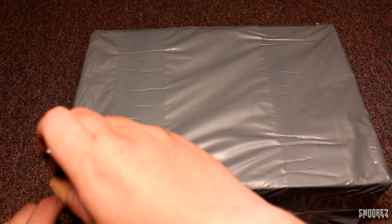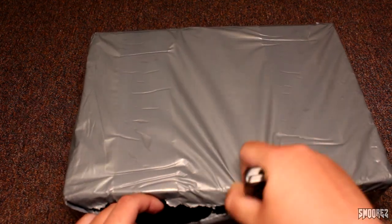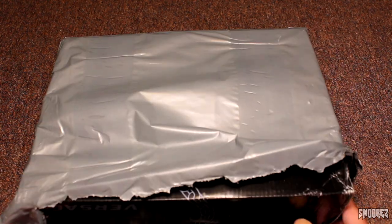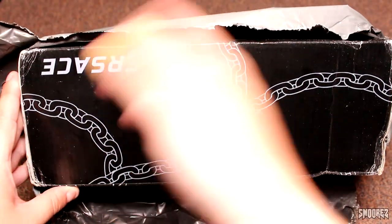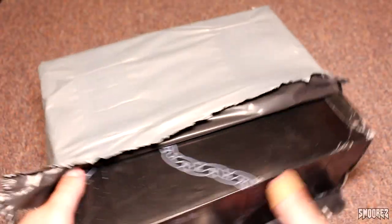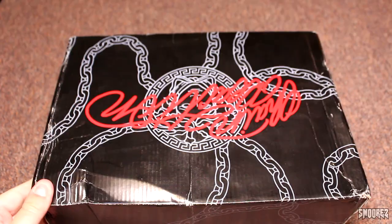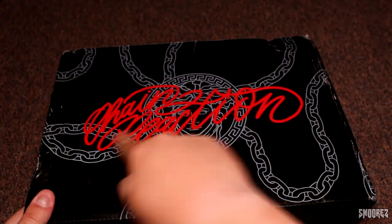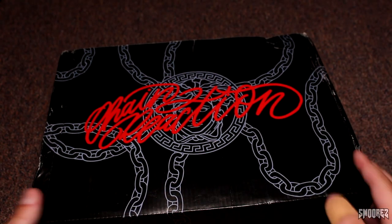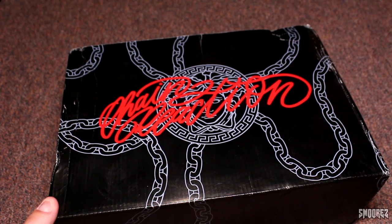Let's go ahead and open this box. I know what the box is supposed to look like, so I wonder if it's going to match. It says Versace — it's kind of upside down at the moment. We see chains, so good things. There it is — Chain Reaction. A little bit of dust on it, but otherwise it's the box that I have seen on the web, so that is good.